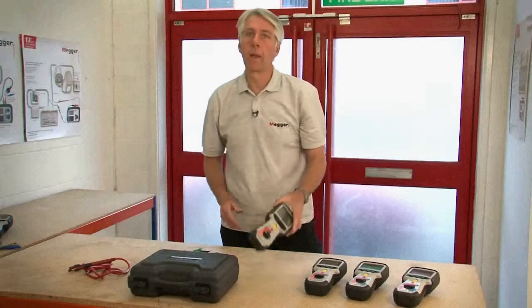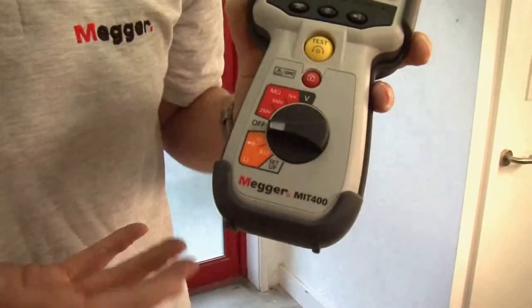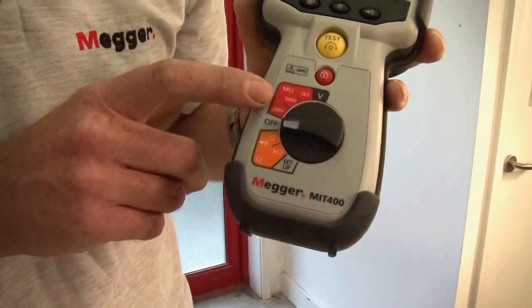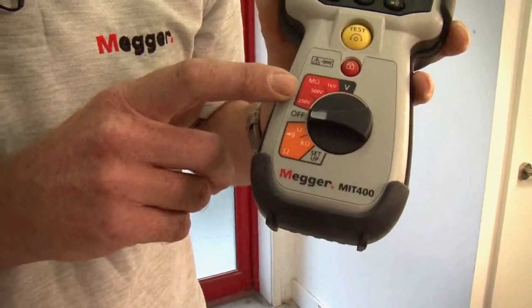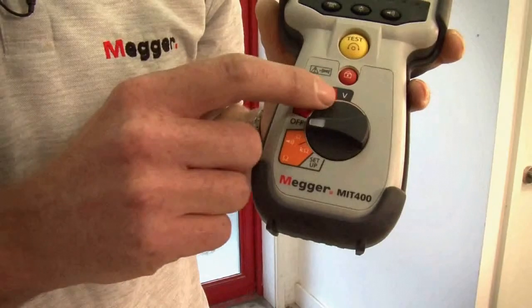Here we have the MIT 400, which is the entry level product. It has 250, 500 and 1000 volt insulation test ranges. It has a continuity range with a buzzer, a kilo ohms range and a voltage measuring range.